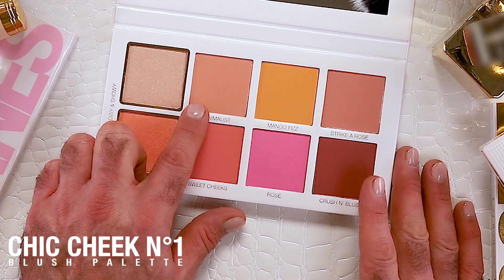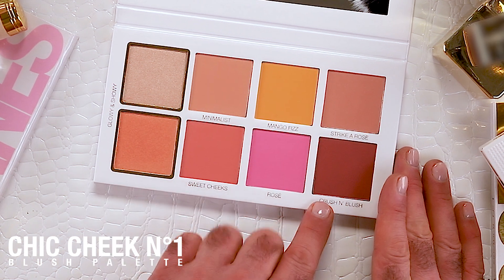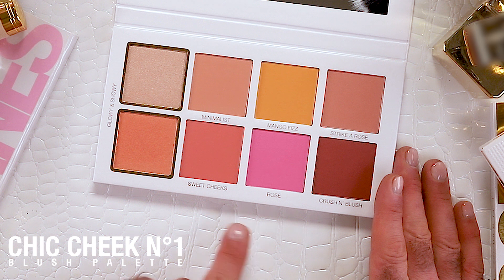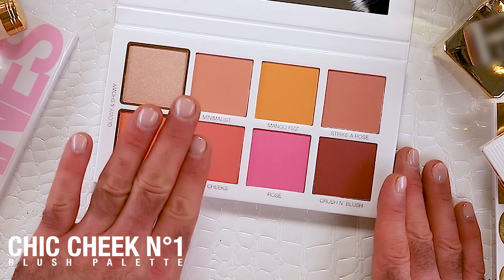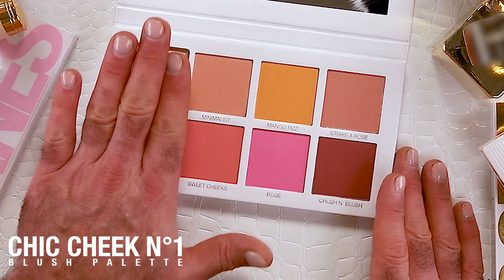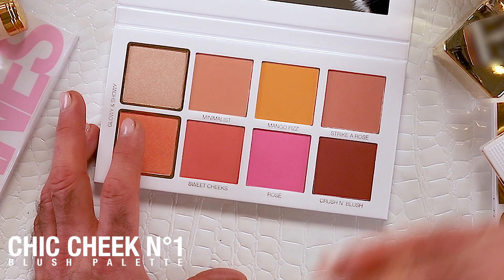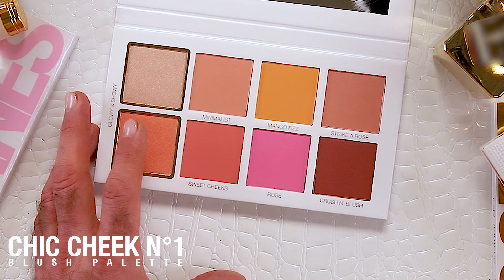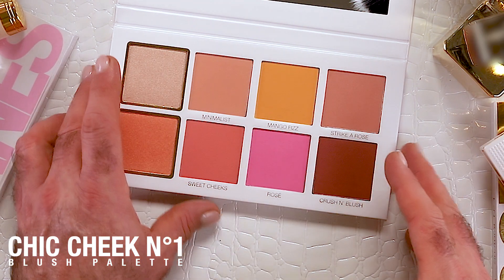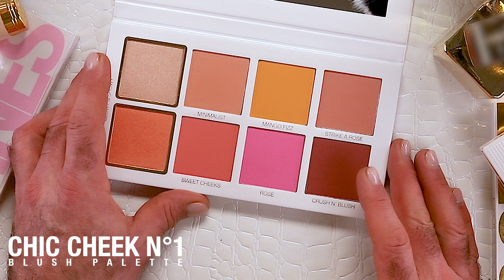The color names are: Minimalist, Mango Fizz, Strike a Rose, Strike a Pose, Crush and Blush, Rose Sweet Cheeks, and Glowy and Showy. These are amplifiers — they're actually blushes but shimmer blushes. These are all mattes. Blush should be buildable. When you build and layer blush it looks like skin, but when you just slap a blush on it looks heavy, like it's sitting on top of the skin. I wanted to create something that came through the skin and created depth.